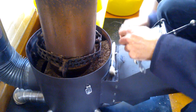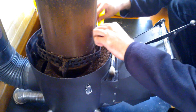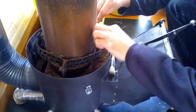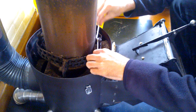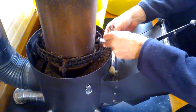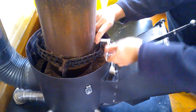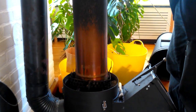First on one side, but the other side must also be disconnected — disconnected of course. And then I can remove the riser.